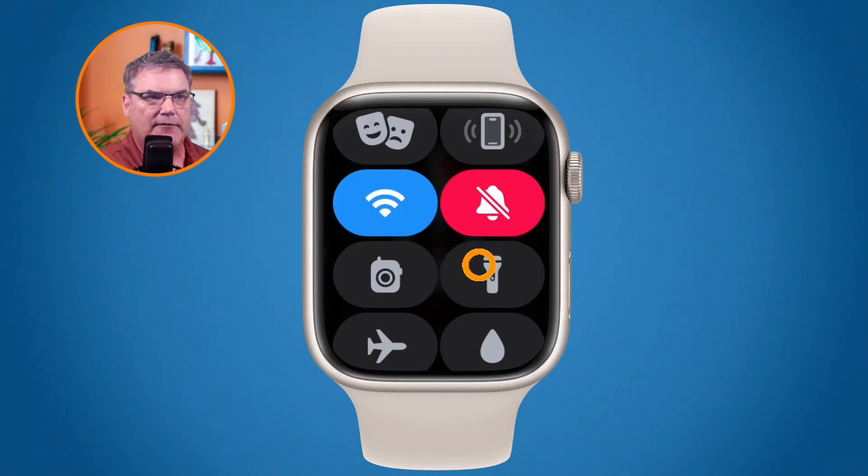Below that we have our flashlight. When I tap on this the Apple Watch will turn into a flashlight, and then you can swipe left or right to change the color or the frequency that it is blinking. I use this one when I go for a walk at night when it's dark out — I turn on the flashlight, set it to blinking, and as I'm walking people can see that flashing light.